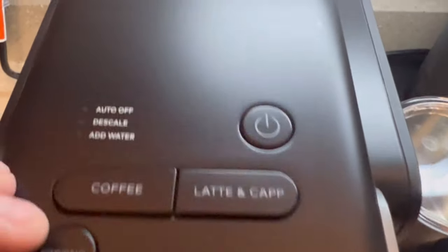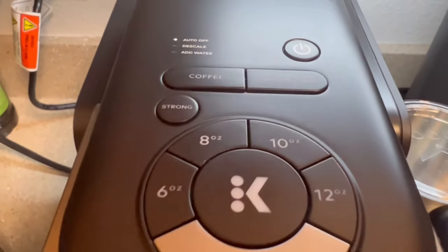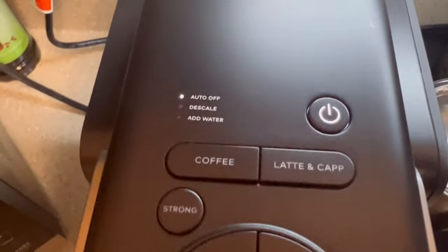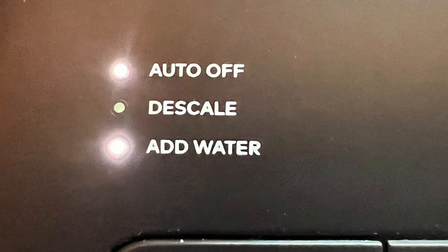Your next step will be to power on your Keurig. Your machine will detect that your water reservoir is not attached and you need to add water. The add water light will start blinking and then turn solid.